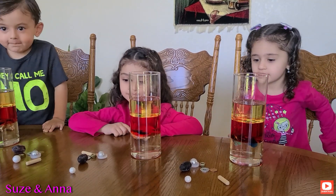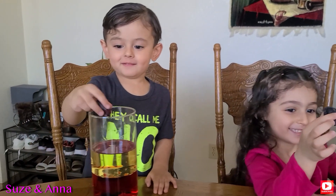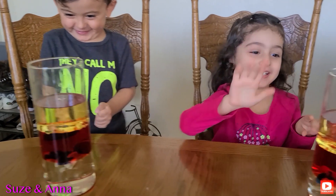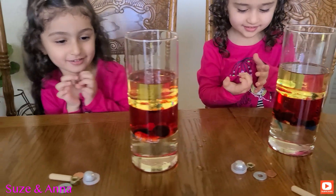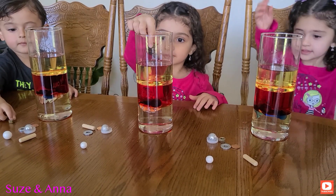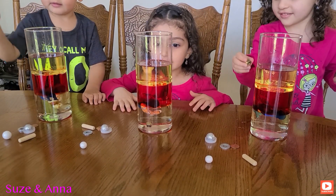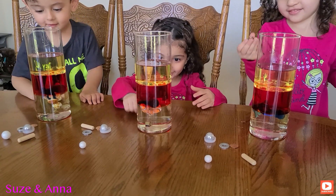Now let's do the grape. Ew! Drop it. Now we're going to drop the nut. Go ahead and drop it slowly. Where did the nut go? It went all the way down.